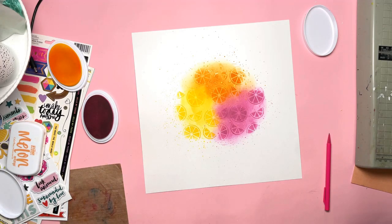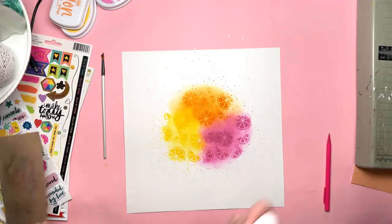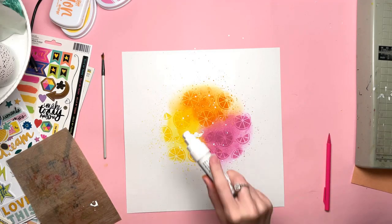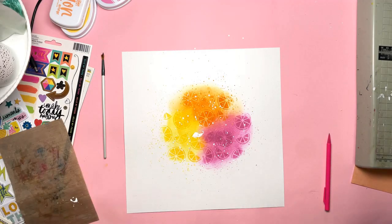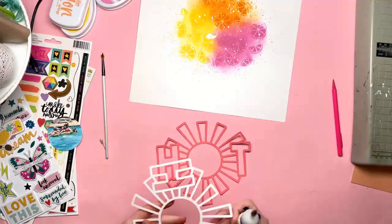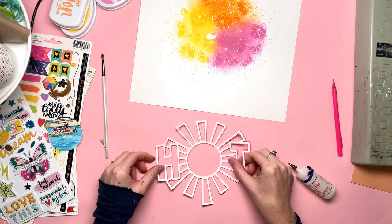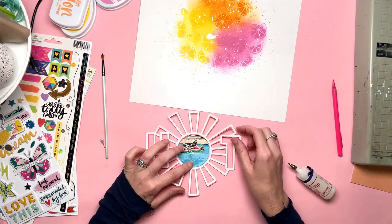I'm just adding some splatters of the same colours, using the same ink pads. I've just pressed them onto a craft sheet, added some water, and then used a paintbrush to splatter those on. I thought it would also look good with some white paint splattered over the top of the coloured area. Towards the end of the layout I needed some more splatters, so I increased the coloured ones further.